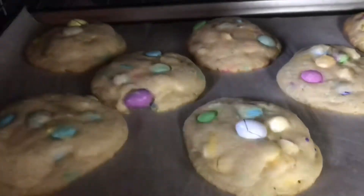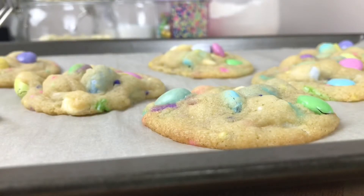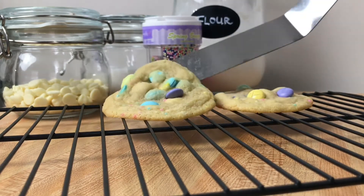You want to take them out as soon as the edges start to turn golden brown. We'll let these cool in the pan for 5 to 10 minutes — they're quite soft cookies. Then we'll move them to a wire rack to finish cooling completely.